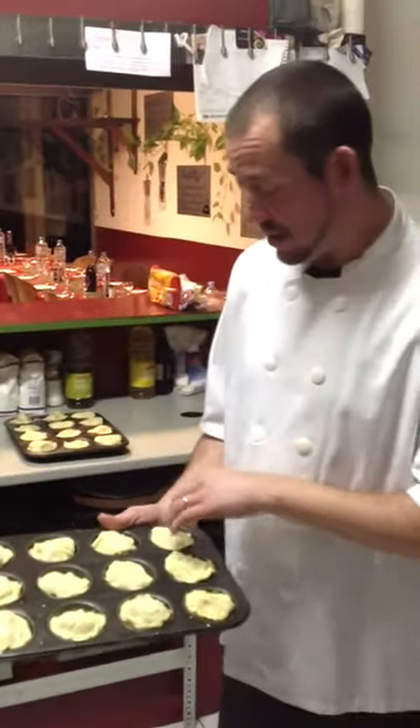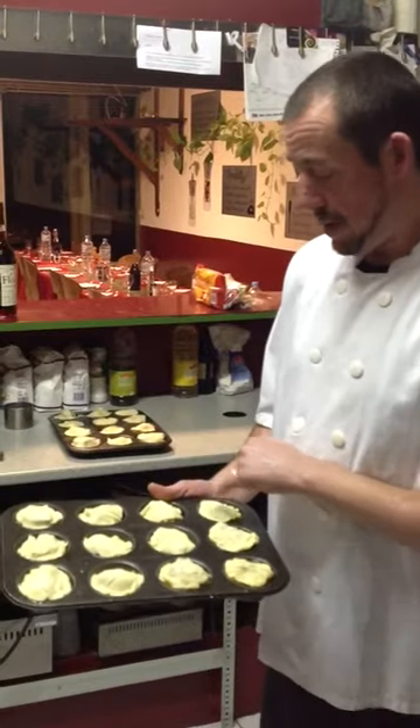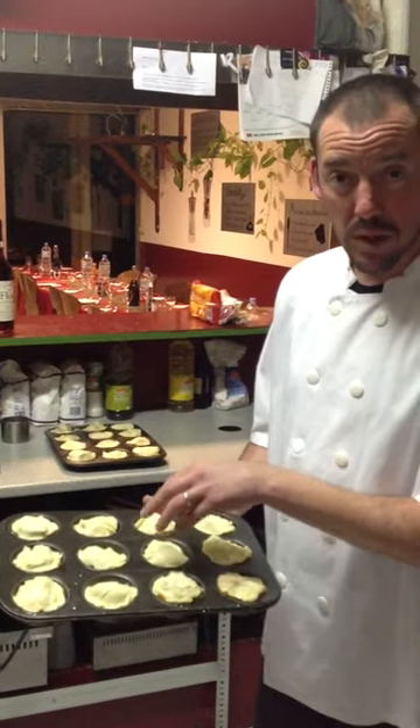Here we're preparing the tarte tatin, which is going to be going with the foie gras tonight. It's caramelised apples, salted butter, and powdered sugar.